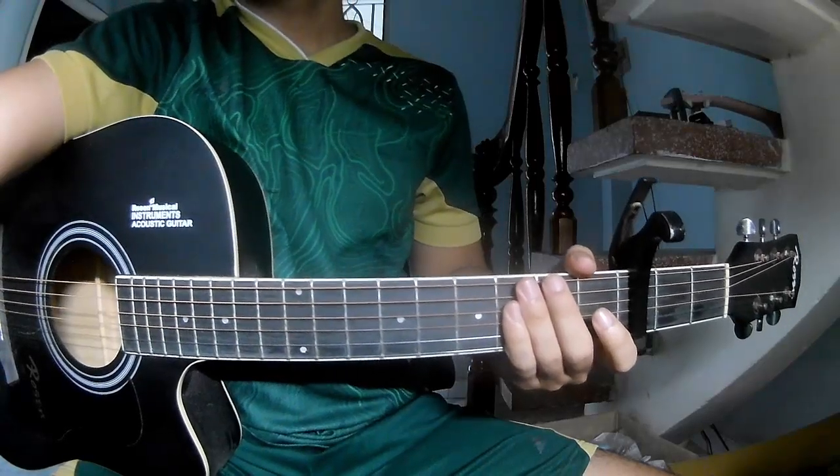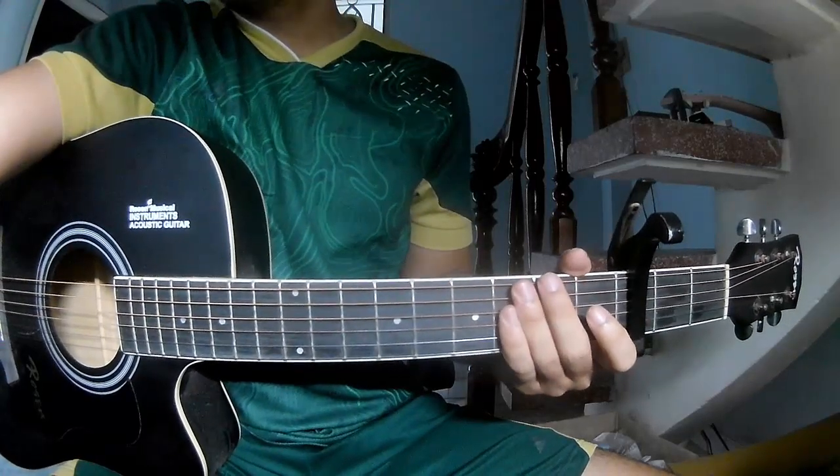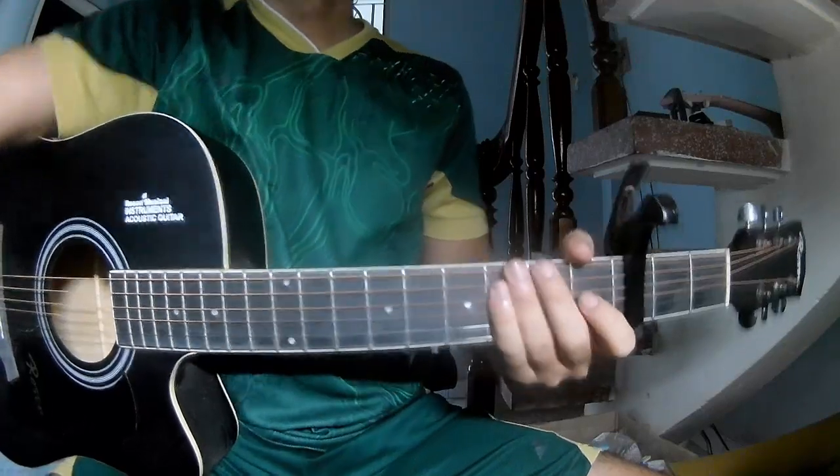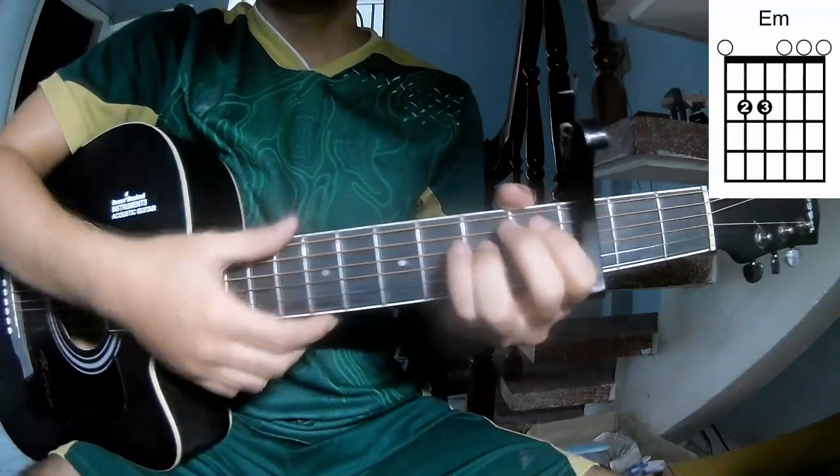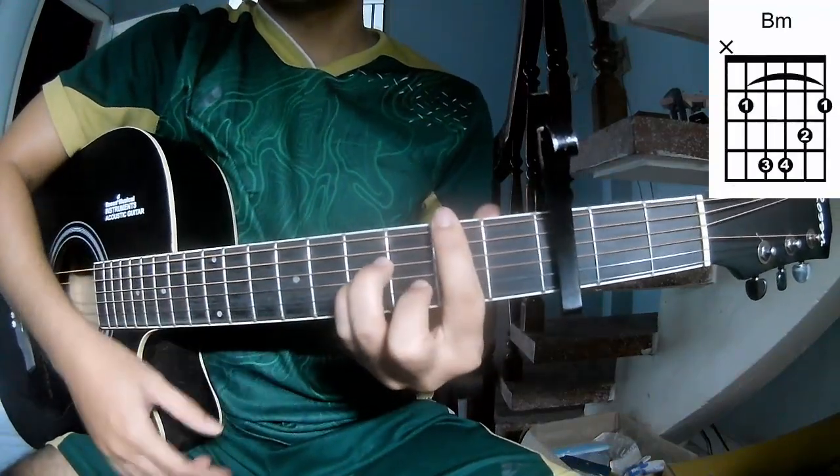Hi everyone, today we see how to play guitar. Queen's Beat by Hans Zimmer. First, let's see the chords in the platform. The chords of this song are D, Em and Bm.